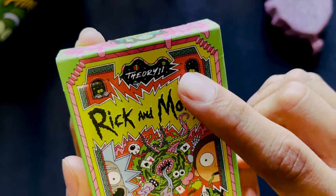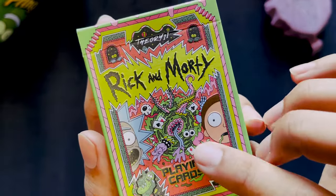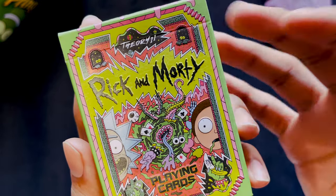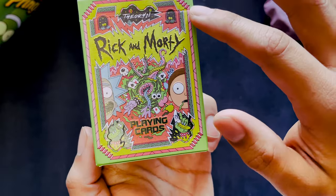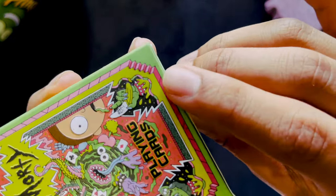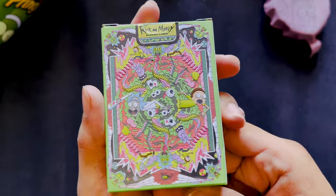We have Theory 11 up top and then the classic Rick and Morty font with the portal with eyeballs, tongues, and playing cards coming out of it. There's this portal green outline and all of these awesome colors, and this folding corner bit here which is also raised onto the back.